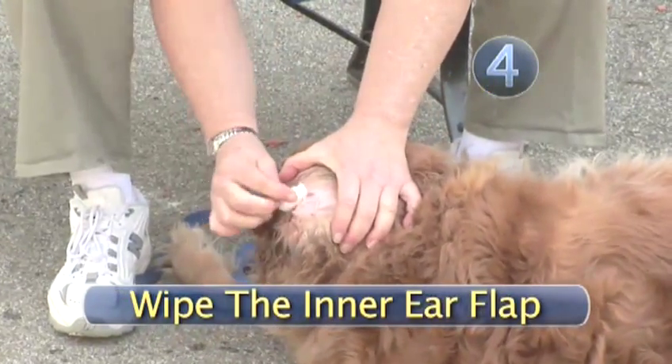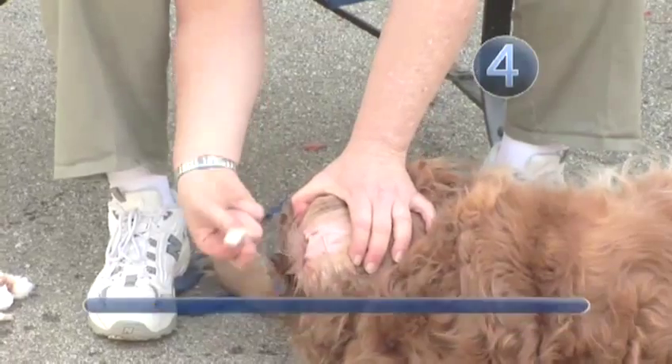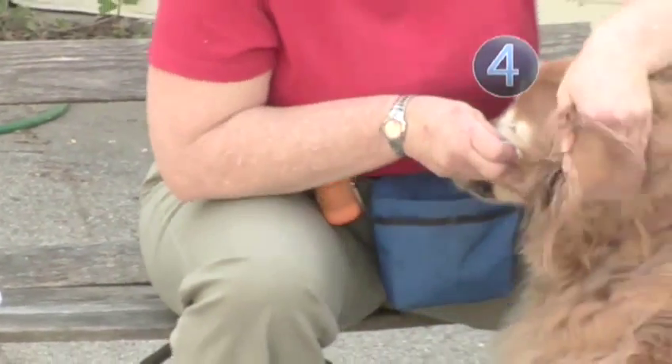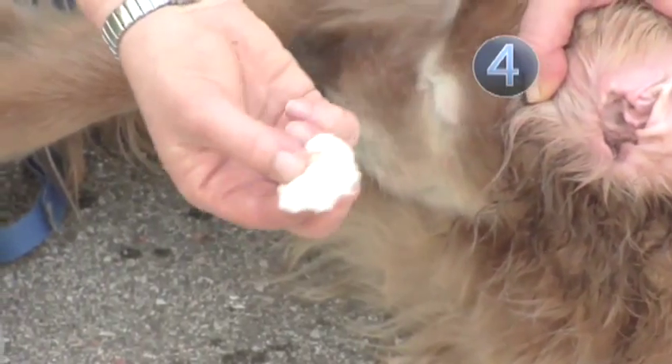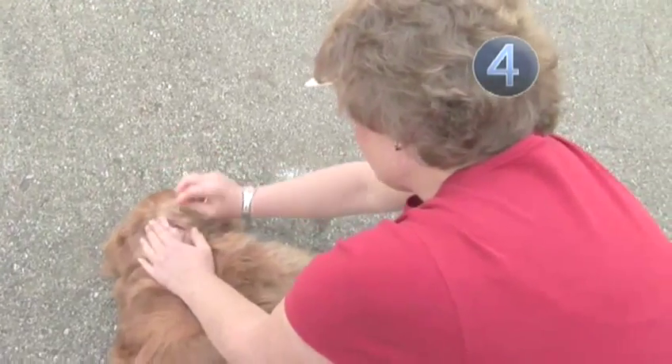Step 4: Wipe the inner ear flap. Gently rub the cotton ball to wipe out the inner surface of the dog's ear flap. If the cotton ball becomes dirty, toss it and start a new one. If you notice a strong odor while you are cleaning your dog's ears, consult a vet to be sure he doesn't have an ear infection.